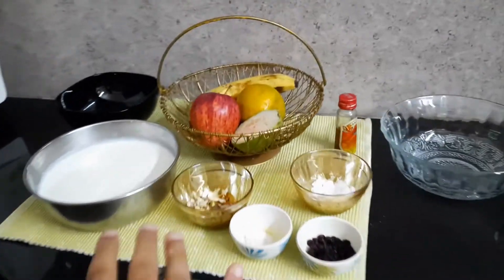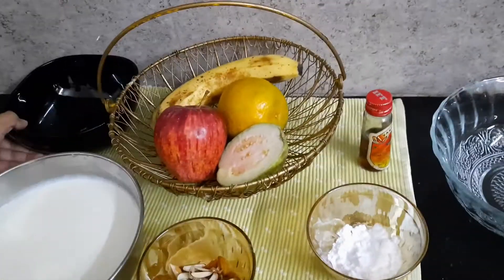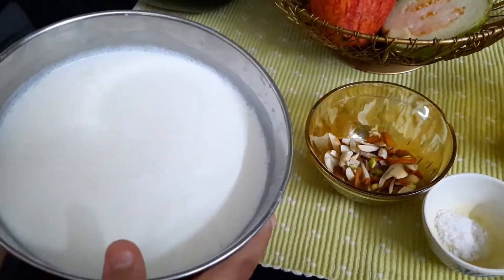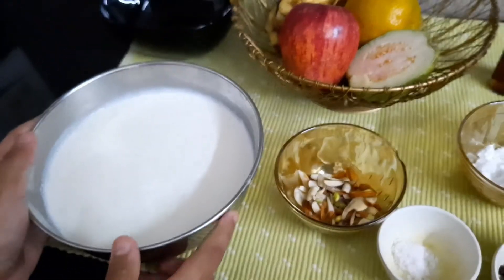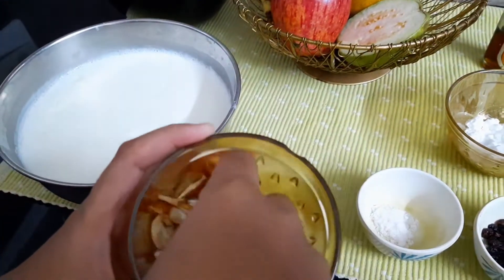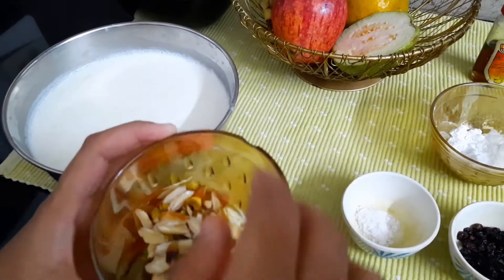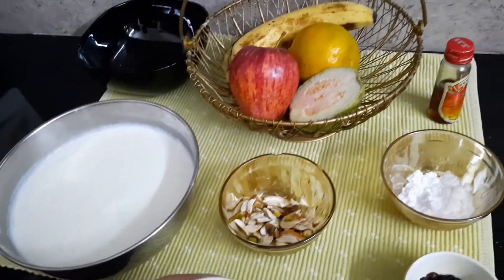Before starting the recipe, we will go through what all ingredients we need. First we need curd — it's upon your choice how much curd you need. I am making for three members so I think this will be sufficient. You also need some chopped nuts and a pinch of salt to taste.